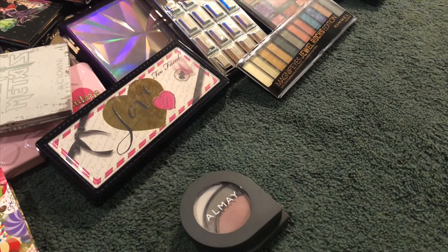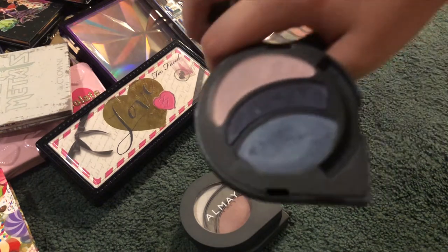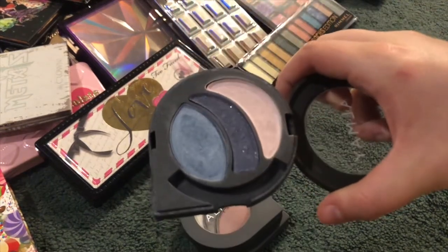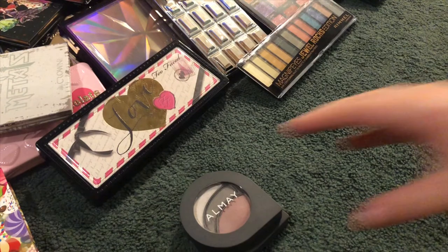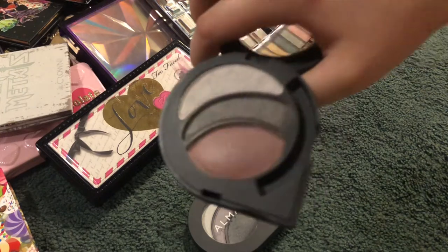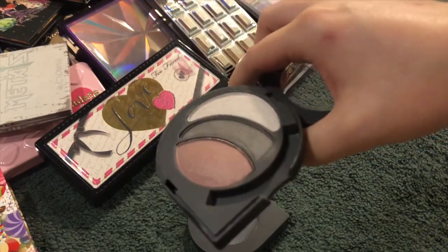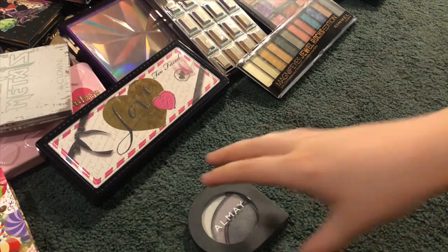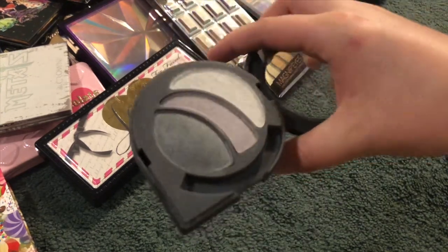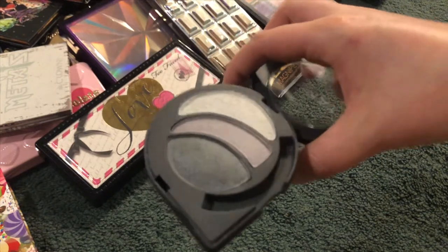Party Brights for Blue Eyes. Everyday Neutrals for Green Eyes. Last but not least is Evening Smoky for Hazel Eyes. Honestly the Almay formula is really good even in these small ones, but they get messy real easily because they're very crumbly.